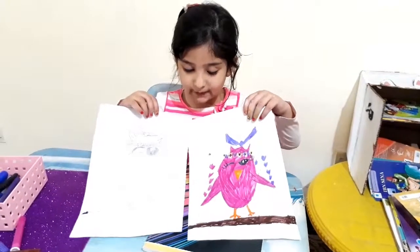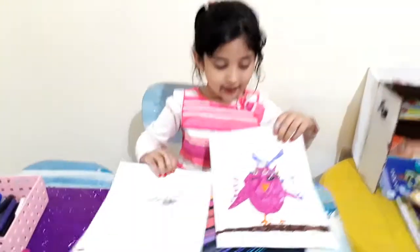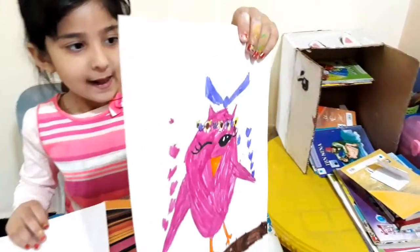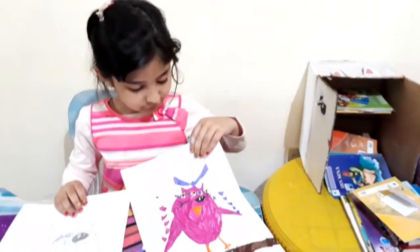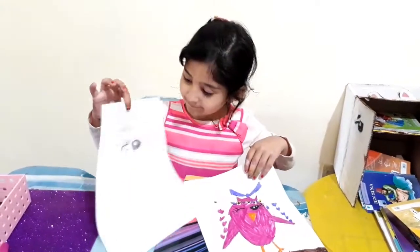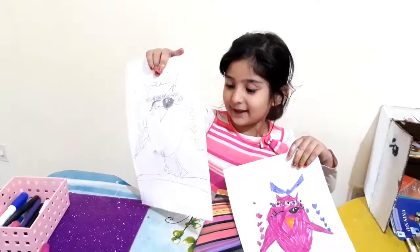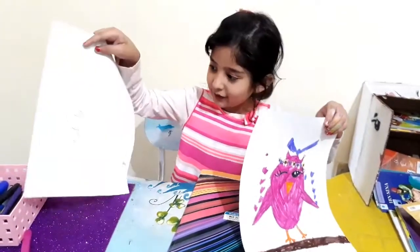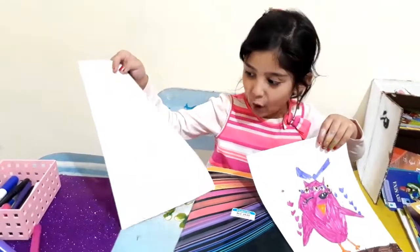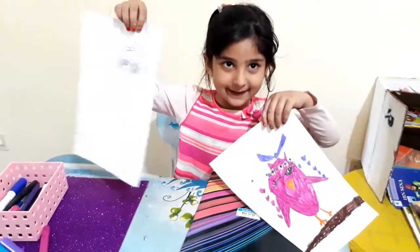This is the final look, guys. I made this before and I made this now. It's a little black. And I like this. I tried on this side to make baby and mom, but it didn't work, so I made it like this.